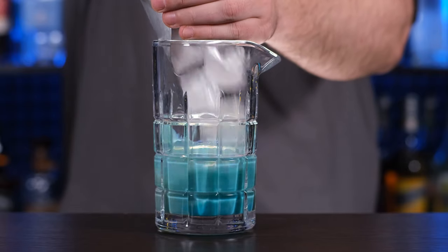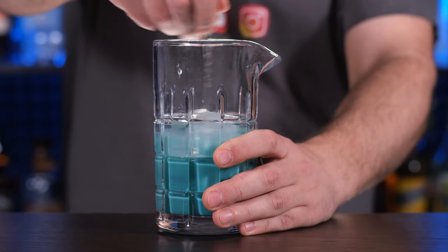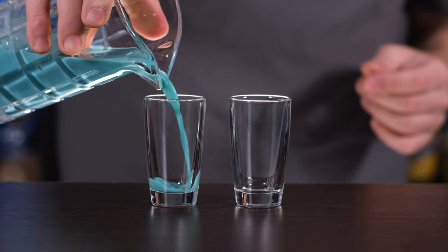If you can find a nice tasting Blue Curacao, good for you — it's going to add not only the color, but also a nice orange flavor to the drink. If not, that's okay too, the color will still be there. Fill the mixing glass with ice and stir to chill and dilute. You can shake this cocktail instead, but it's already pretty weak with not one spirit in it, so shaking it doesn't make much sense to me. Strain the cocktails to the shots.